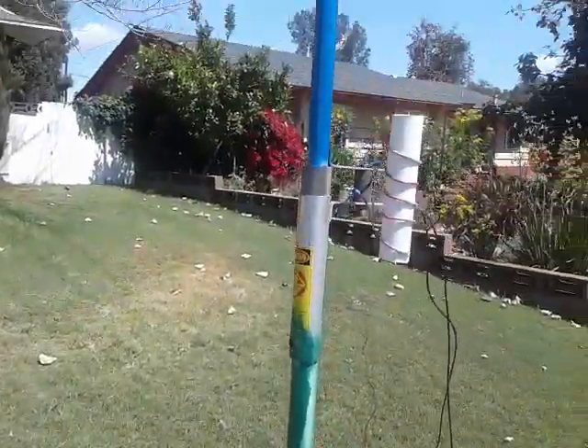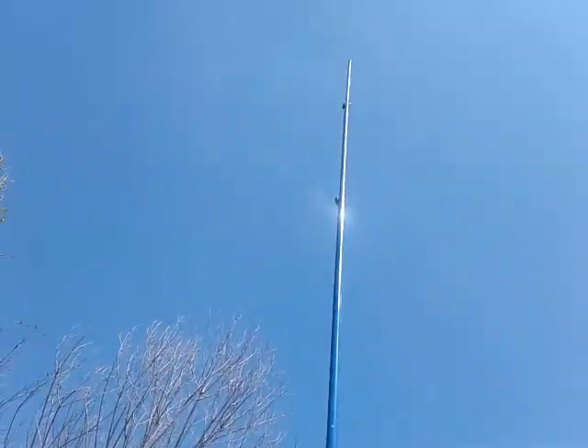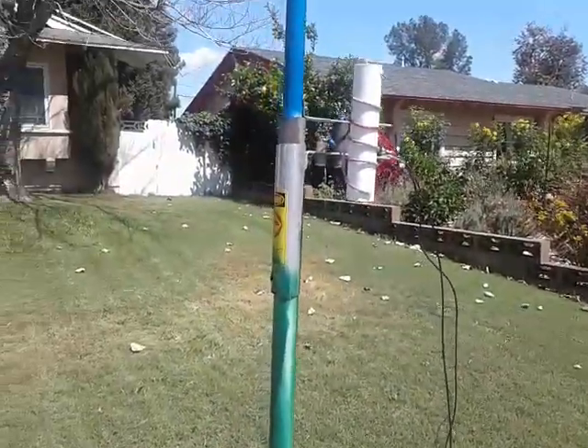Thank you so much, Will. That's awesome — so cool. That is Will's creation, AA6DD. What do you want to call it? The YYL antenna? YYL portable? That's pretty cool. Thank you so much, Will.